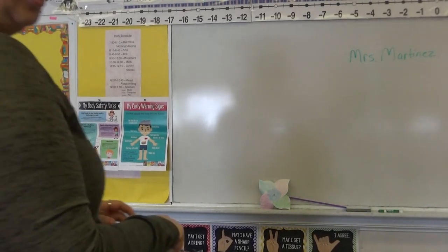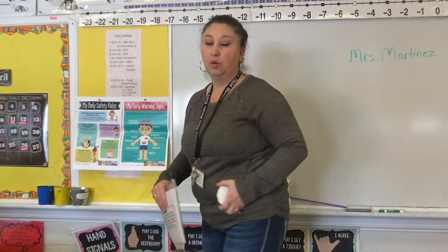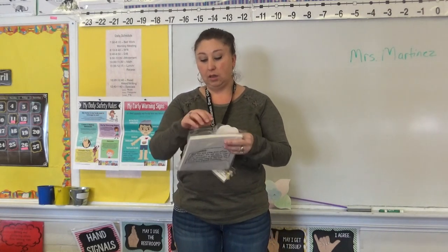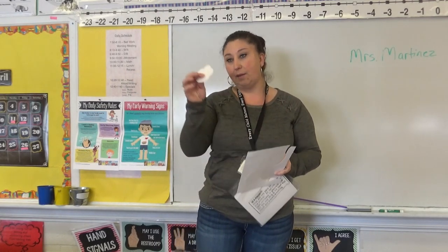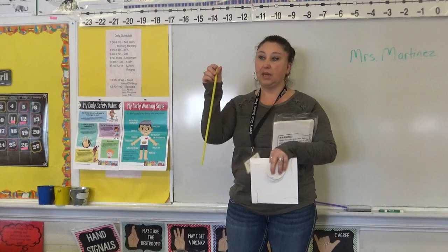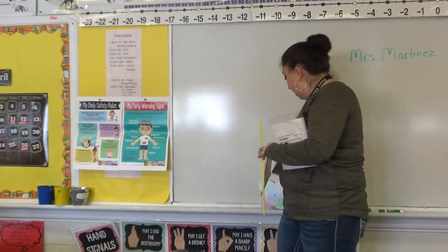We're going to make our pinwheels for child abuse awareness month. First, we're going to color this part — this is your pinwheel part. Then the second step will be to color your flower. Once you have both of these colored, you may raise your hand and I will come around and give you the rest of the parts you need to make your pinwheel.